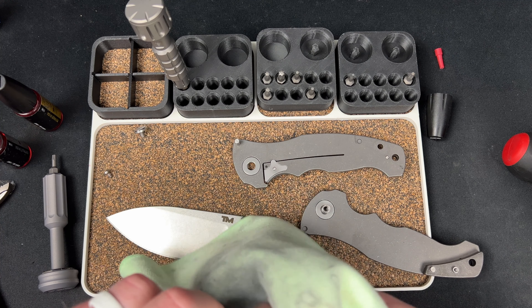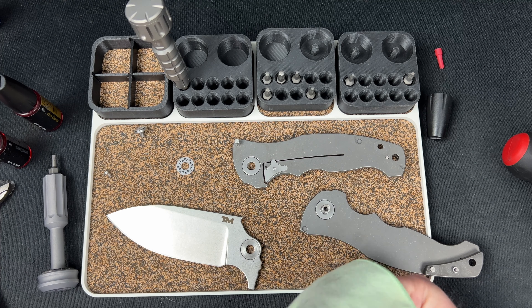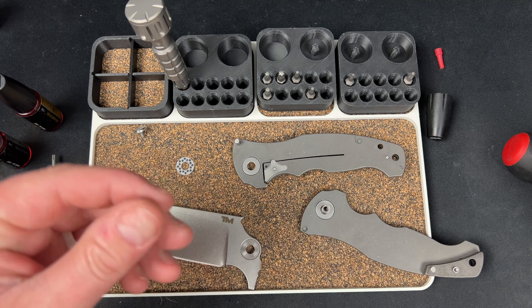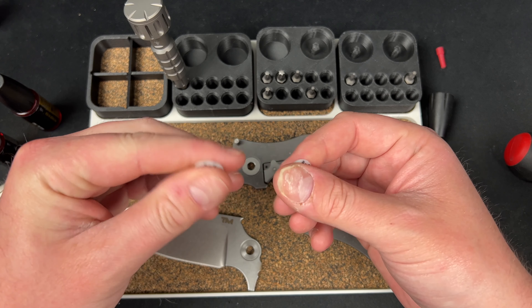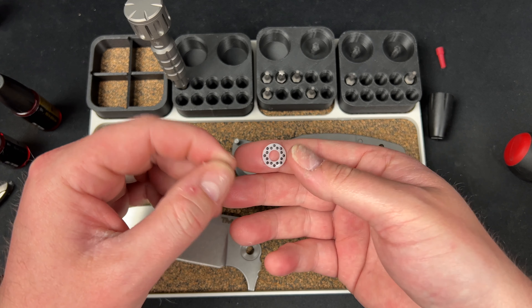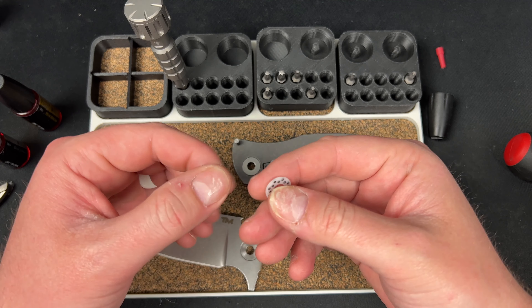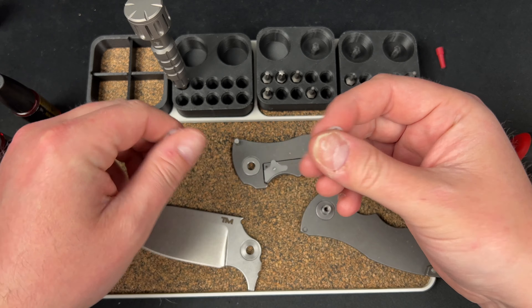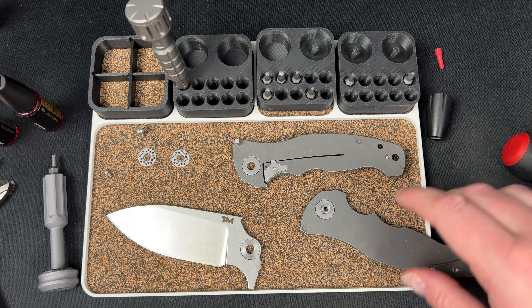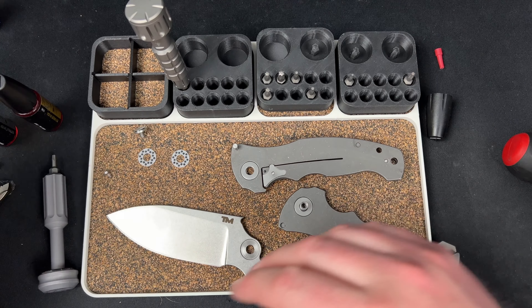I just don't understand — sometimes you go through all the trouble of making a $400 knife or whatever and you don't just take the extra step and put good bearings in. I hate that in general — like custom makers using steel bearings. Just charge me 12 bucks more and use Skiffs, guys. These actually feel pretty good — a little thin — but they might get the job done just fine. Let's try them and if not we can try the Skiffs. I think we got everything cleaned up.